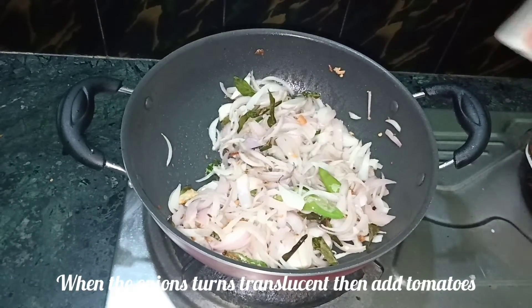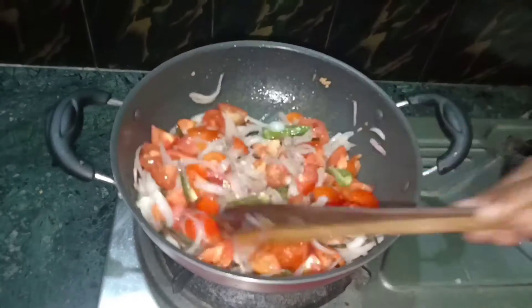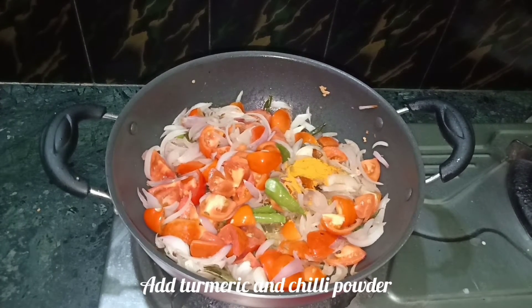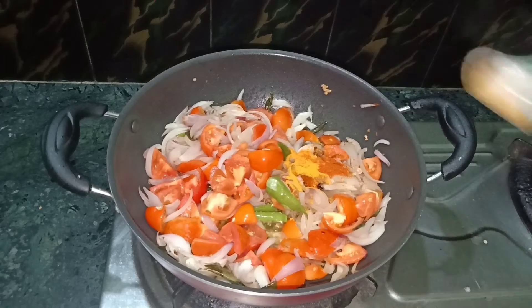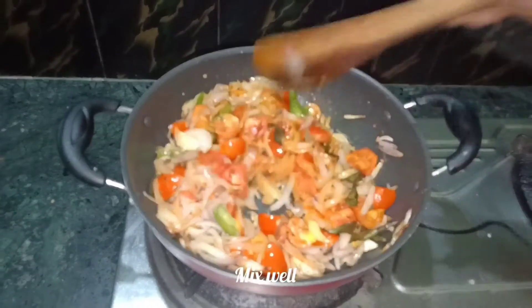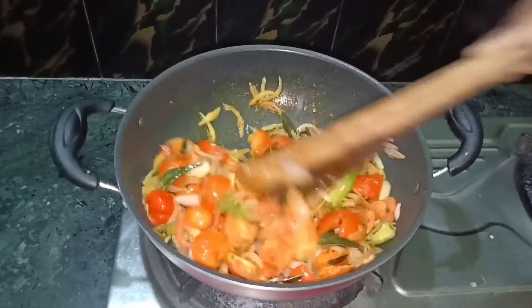Cut the white oil and cut it off. Cut the color of the oil and of the white oil. Now let's mix it on a medium flame.